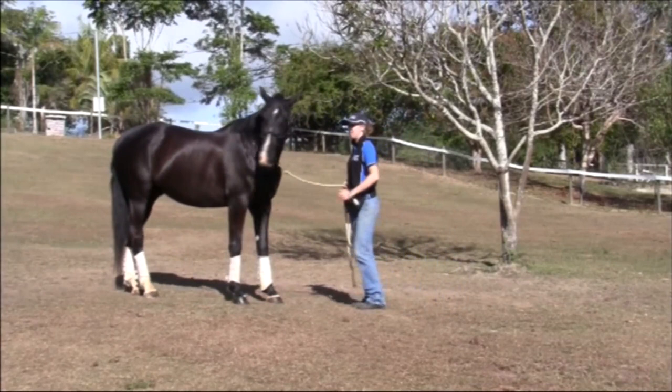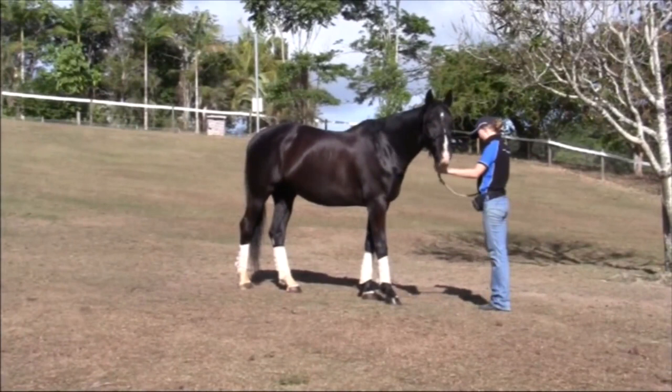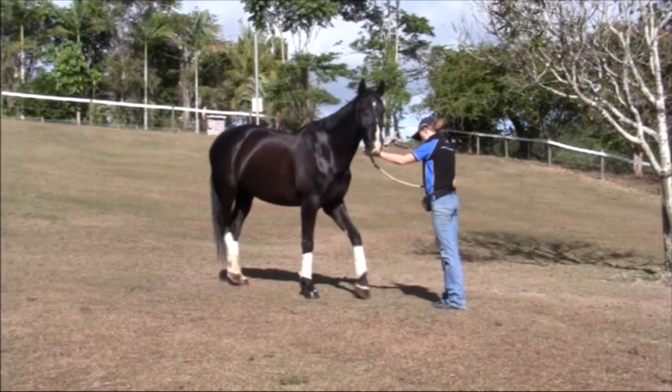As soon as they step back, click, release the pressure on the rope and give them a treat. It will help to keep your elbows straight as this will ensure you're pushing straight backwards. Repeat the process starting with a very light backwards pressure and gradually increasing it until the horse steps back. As soon as they step back, click, release and give them a treat.